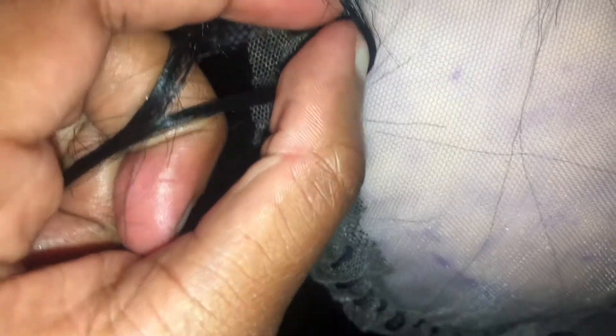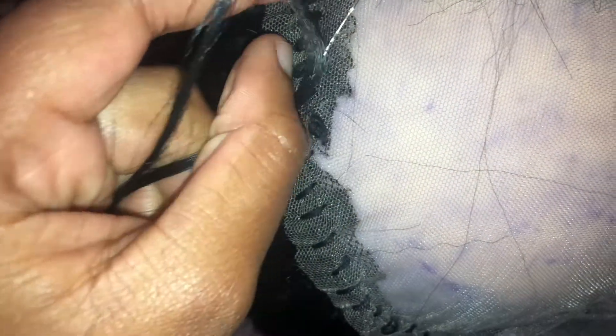Pass it through like that, then insert your hair onto that hook and close it. Let's try it again — yes, close the hook.